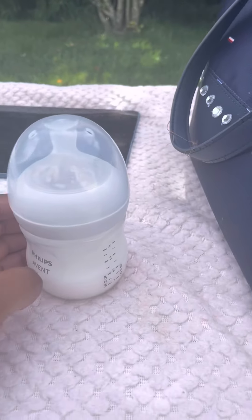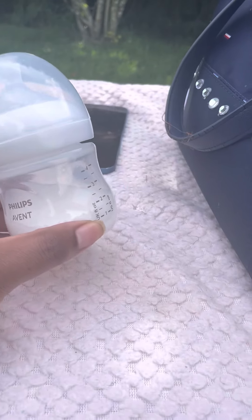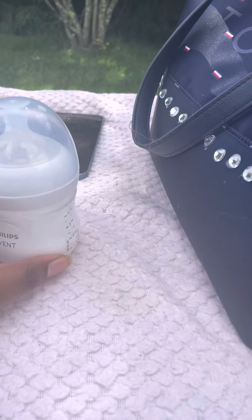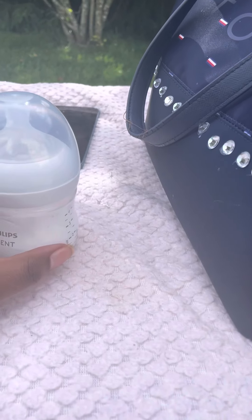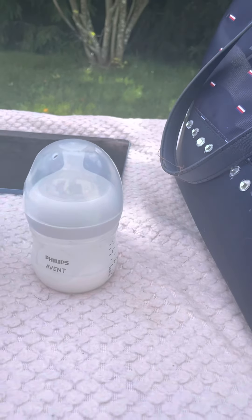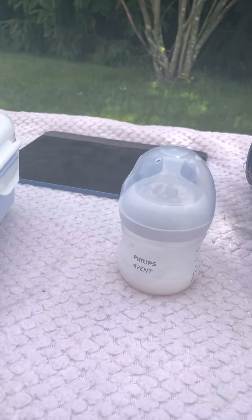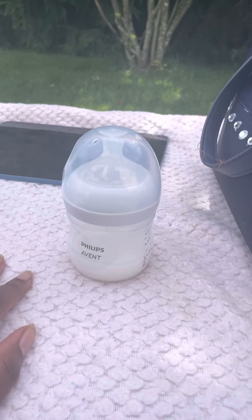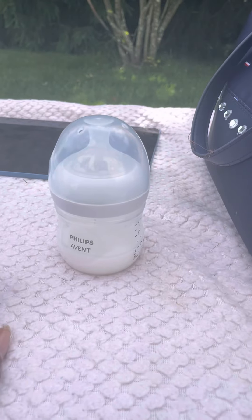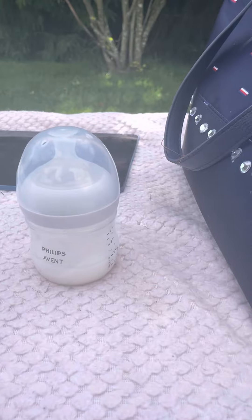Just because it lasts at least a week — I keep it for a week and just have to change it out once a week. Whereas with the coffee creamer, I change it every time — like every time you go to feed her, you have to make a new bottle.